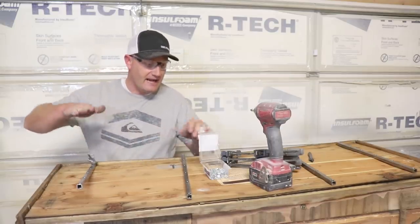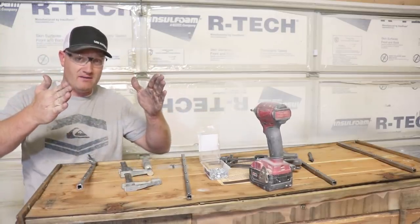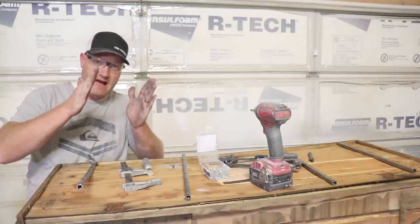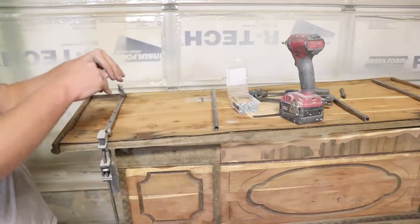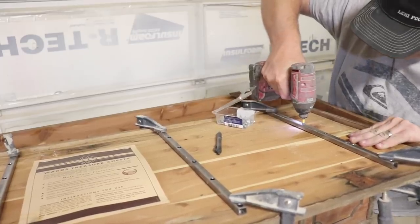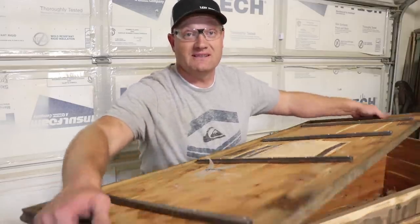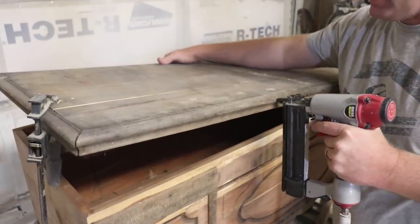What I'm doing is clamping this side down to pull some of the bow out, and then I'm going to run these number-8 by 3/4" screws down through the holes I've drilled to hopefully pull everything flat. Let's see what the top looks like — that's a lot flatter. I'm using 18-gauge nails and this will help it stay square.